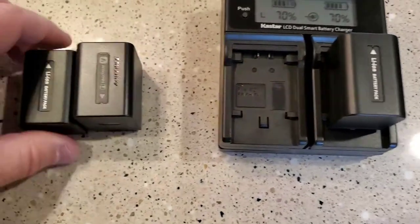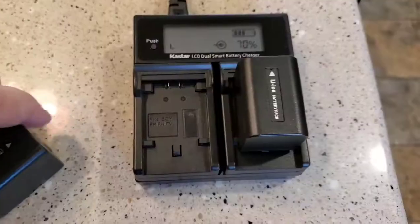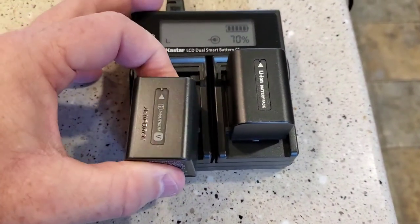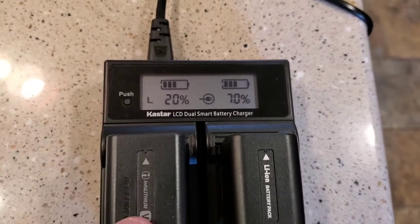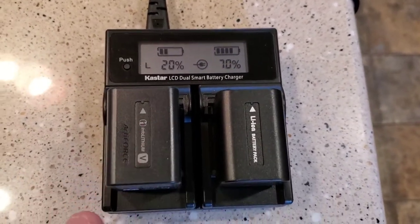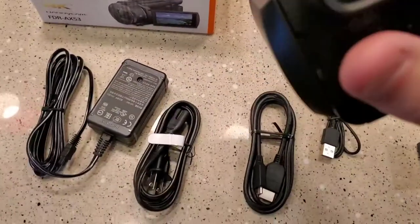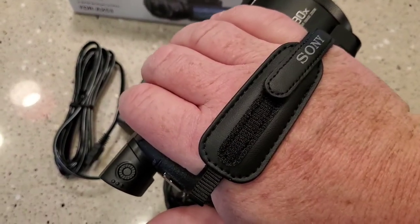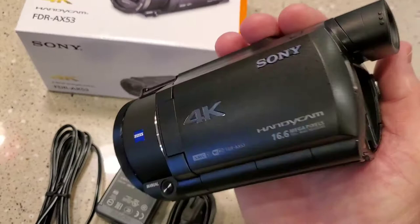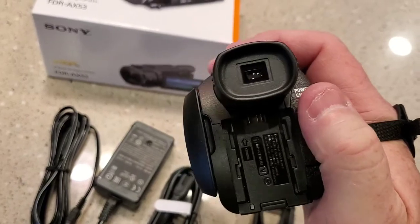These generic batteries just don't quite stack up to the actual Sony battery, but I think they'll get us by. The Sony battery comes with 20% charge — not much — but it does charge in this generic charger. It fits in my hand really well. I've got kind of a bigger hand and I had to loosen the Velcro quite a bit, but it fits just like I'm going to want. And the zoom is right there — pretty standard camcorder setup.